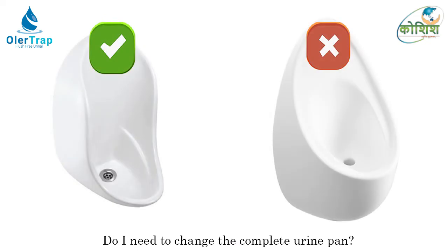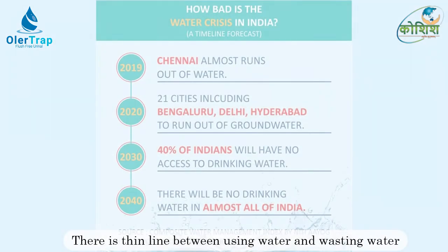However, this may not be compatible with a few urinals — those would need to be replaced. Let's not waste water by flushing it down the drain.